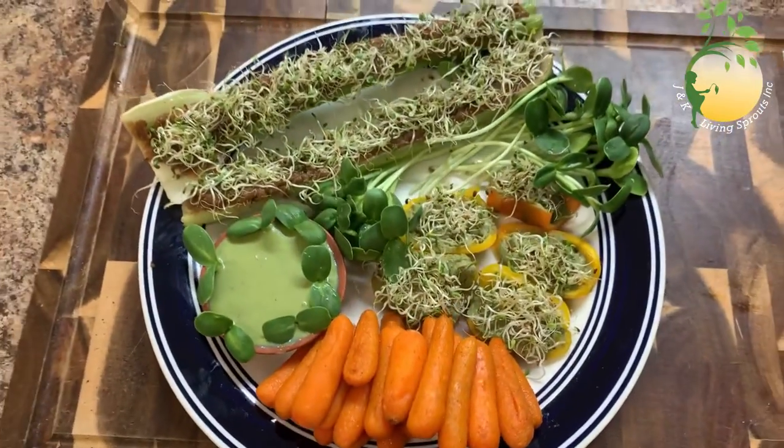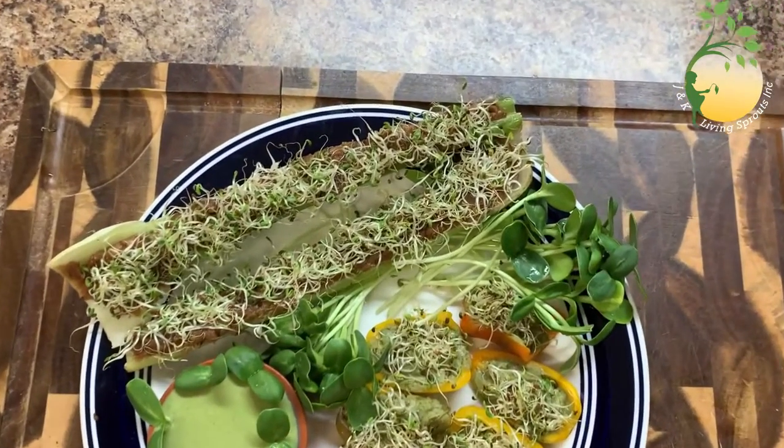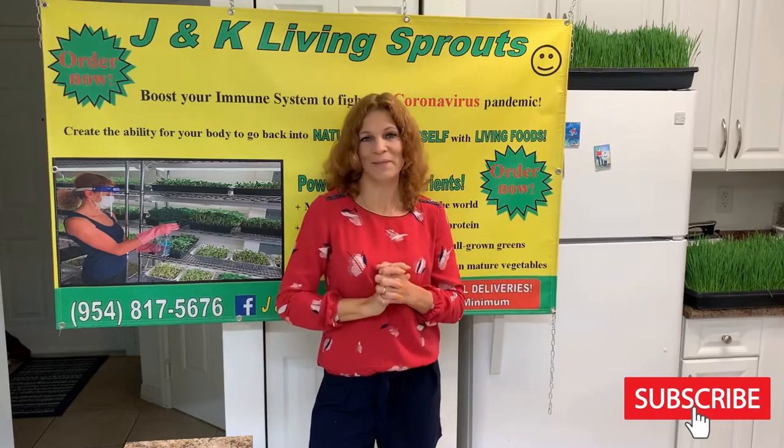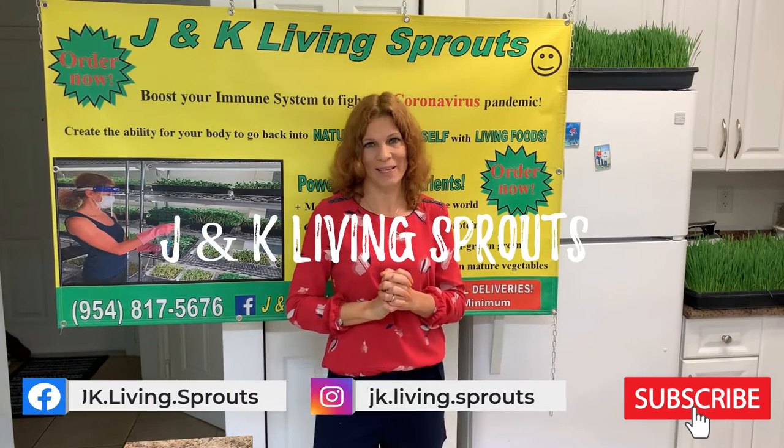I'll see you next time. I hope you will enjoy it — have a good day and see you later!